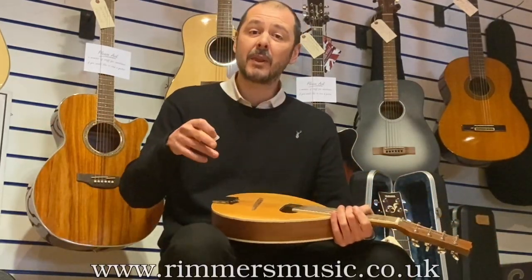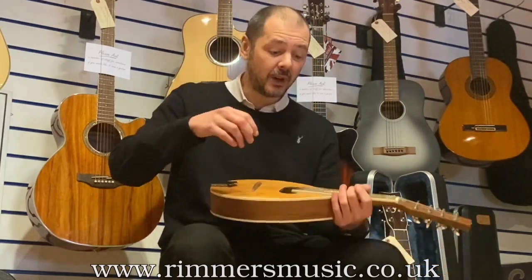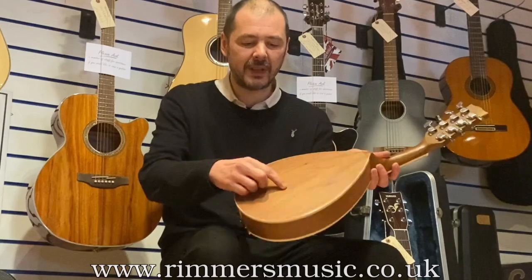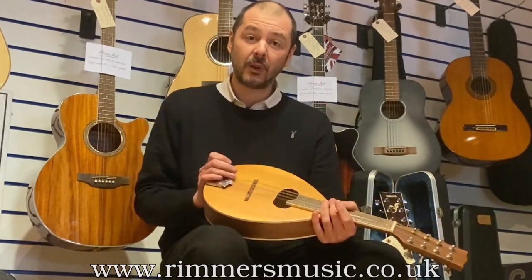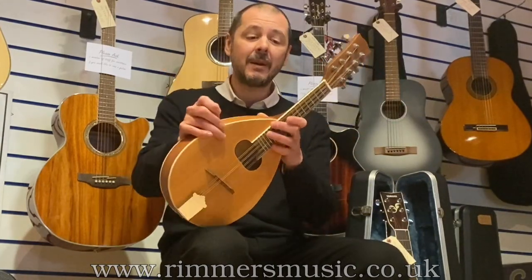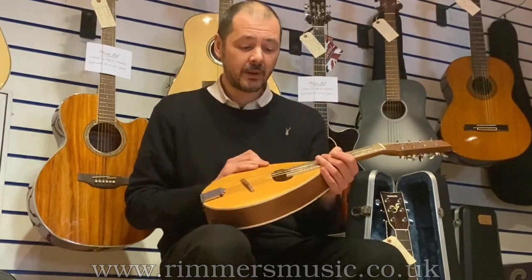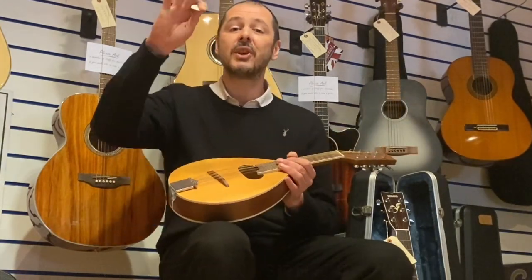If you click the link in the bio, it'll take you off to the website. I've taken some more pictures in there, close-ups of things like this little scratch and the dint on the top. Just have a look — a further in-depth look there. Add to basket and this is yours. Thanks for listening and I'll see you again very soon. Cheers, see you later.